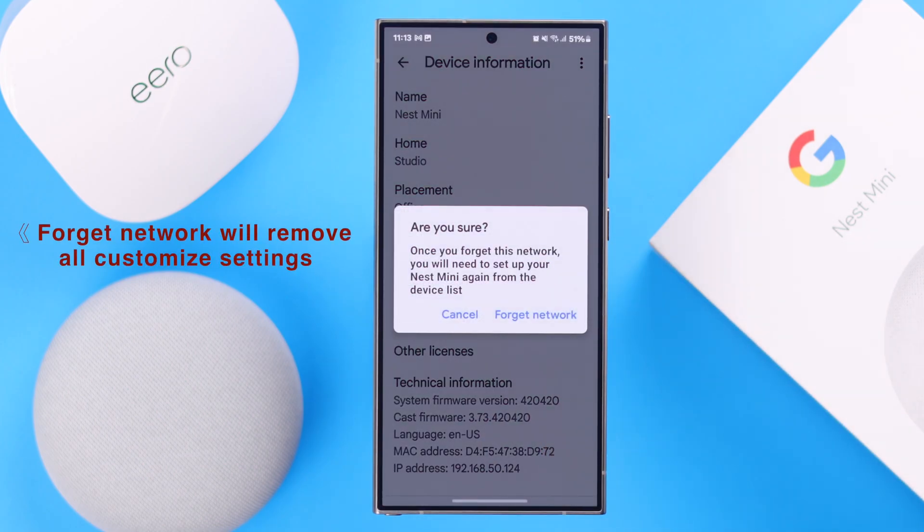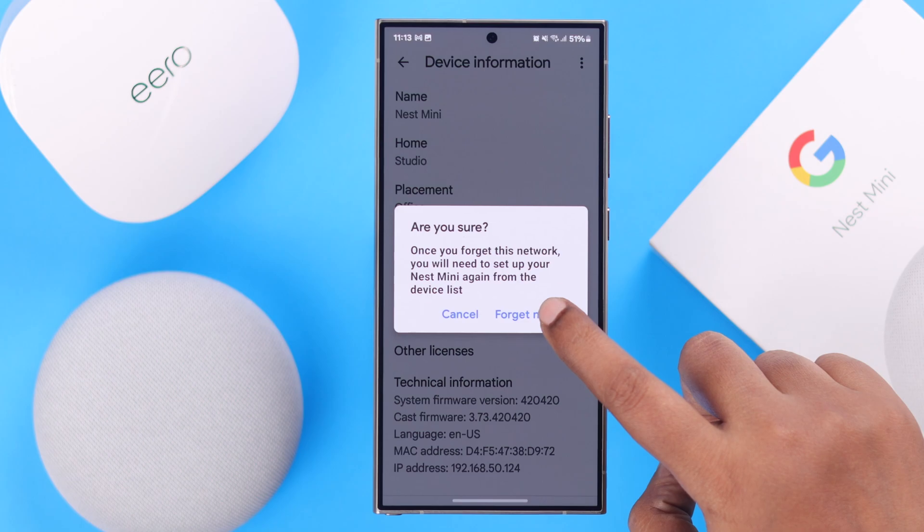Now please remember, once you forget the current network from here, you'll have to re-setup your Google Nest Mini again. If you're okay with that, just tap on Forget Network.